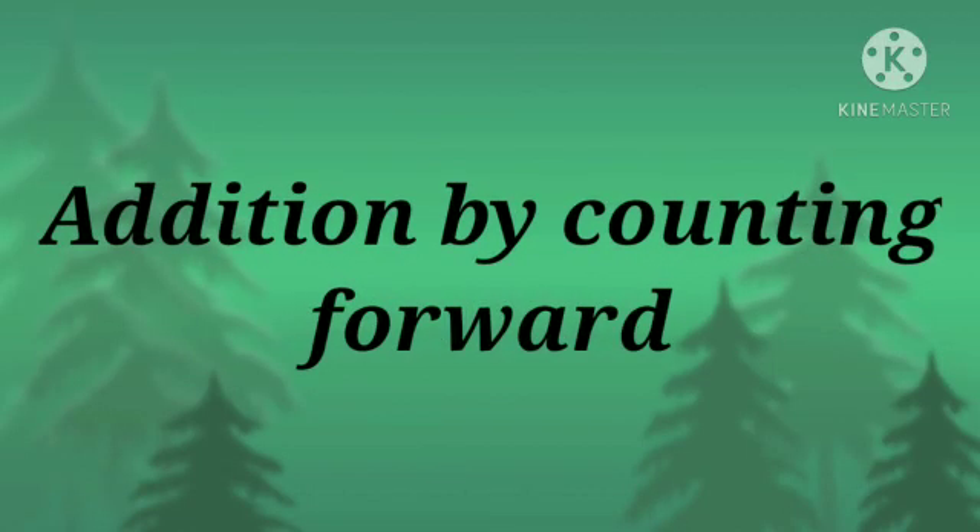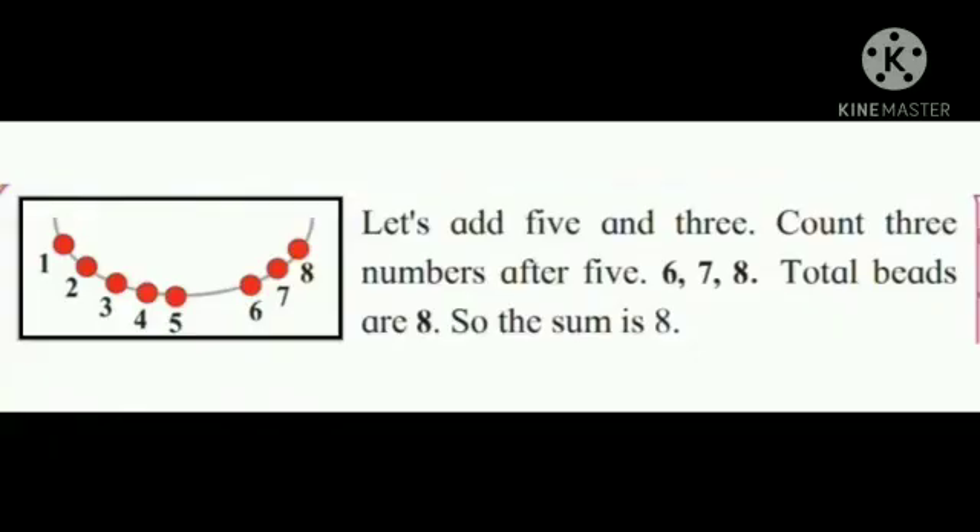Addition by counting forward. Let's add 5 and 3. Count 3 numbers after 5: 6, 7, 8. Total is 8. So the sum is 8.